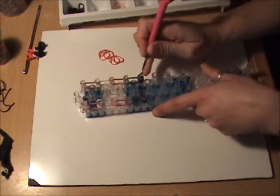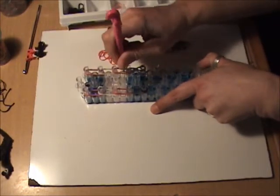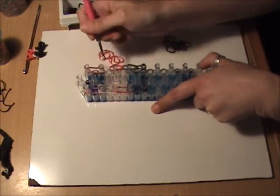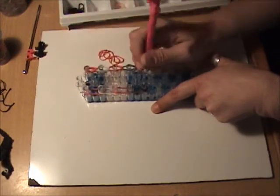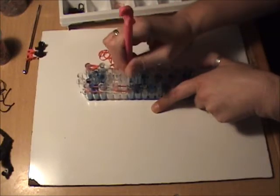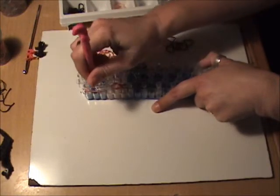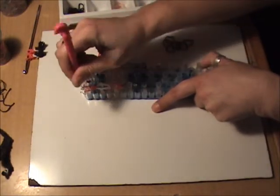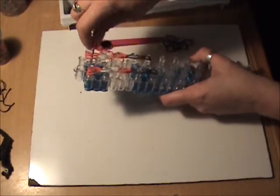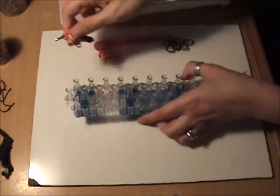We can loop these — reaching inside our cap band and grabbing both bands and looping them forward in a teardrop or raindrop shape. We want to make sure that we're grabbing both bands and forming the raindrop shape as we loop forward. We can put this on our holding hook and set it aside as well.